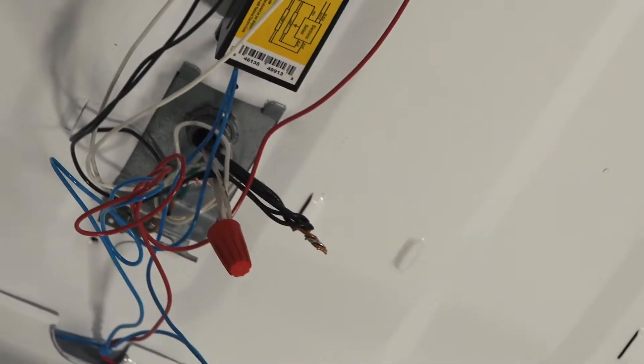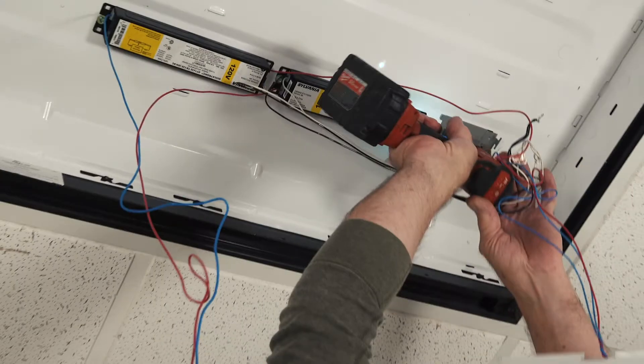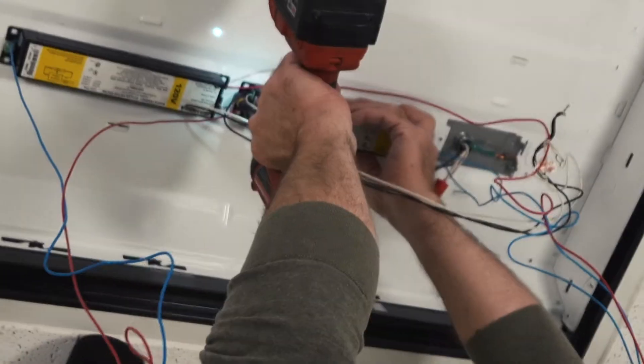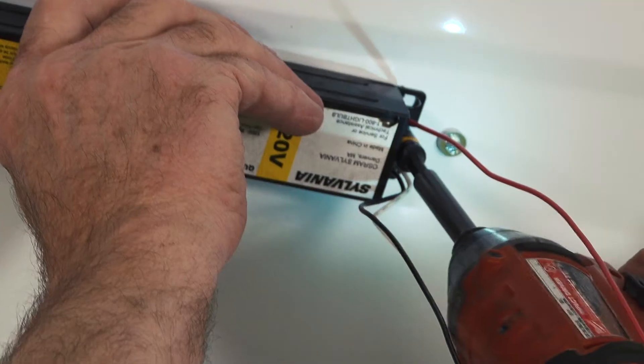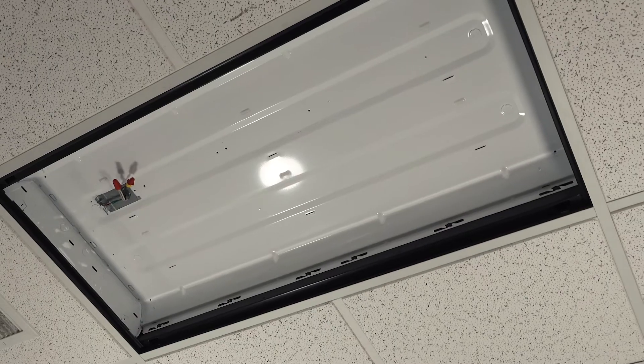Access the ballasts and those will be removed from the fixture along with the tombstones on each end. This will leave you with the empty troffer and the exposed wiring.